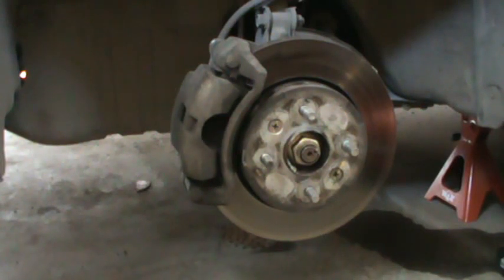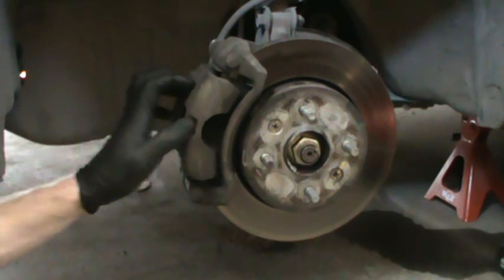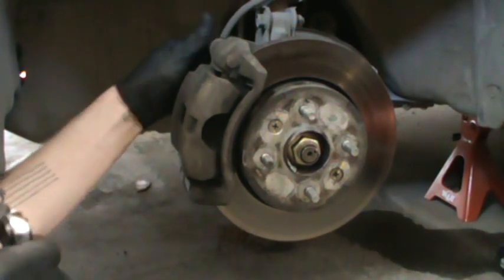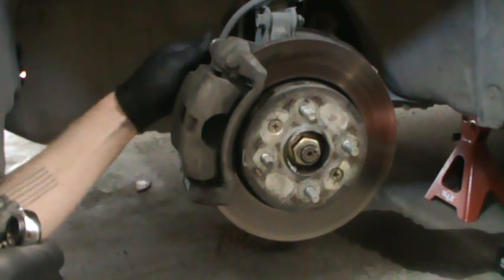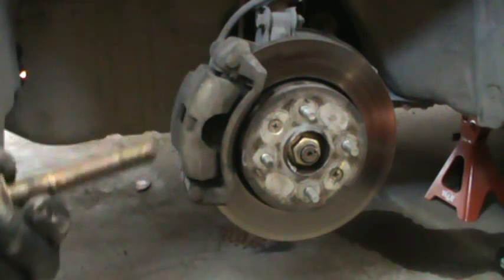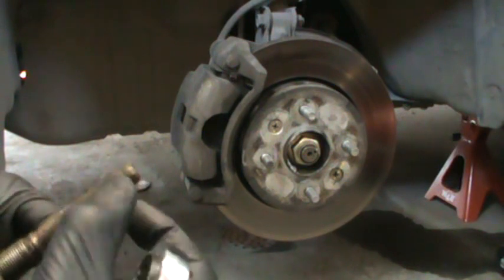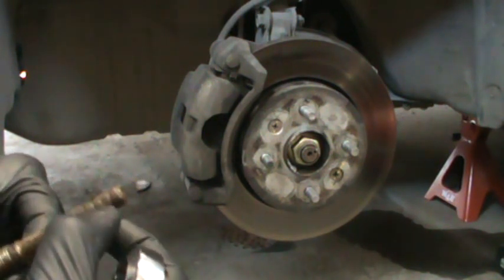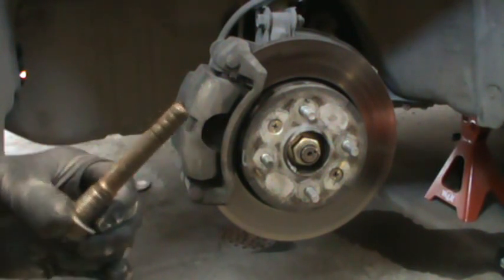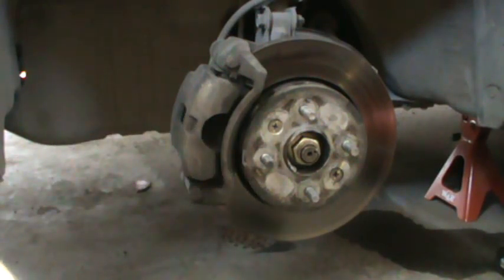To start, remove the bolts that hold on the caliper in the back using a 17 mil socket or wrench. Note that the top one has a plastic cap on it, and these have grease on them, which is good, but we'll clean all that off and put new grease on there. Set that to the side.